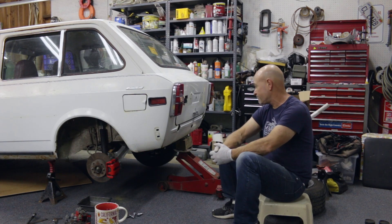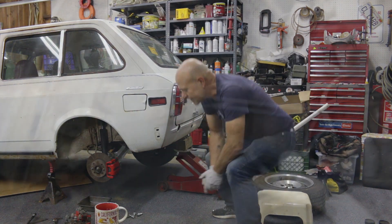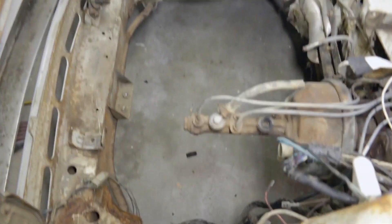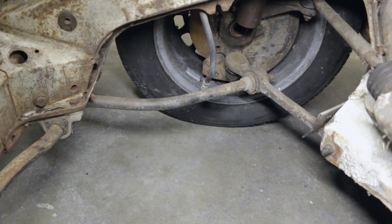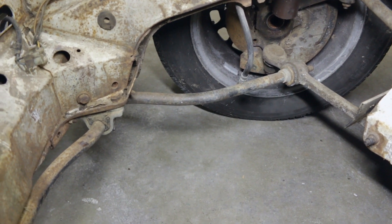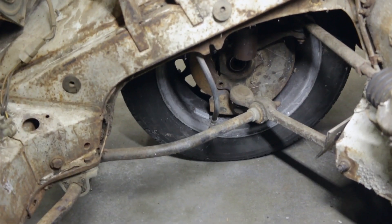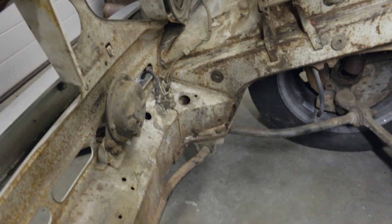We can move on to looking at the engine bay because we pulled the Fiat 128 engine. Here we are — this is a Fiat engine bay with no Fiat 1300 engine in it. It's a little dirty from 40 years of sitting around in a field, but look how just ridiculously fragile this suspension looks — just the control arm connected to the sway bar, which is an integral part of the suspension. This is essentially half the suspension. It's just so delicately designed for a super lightweight car.